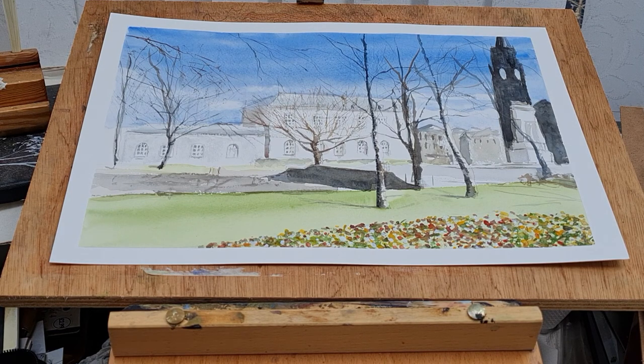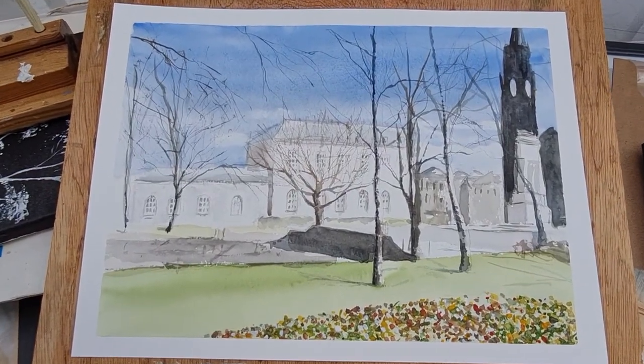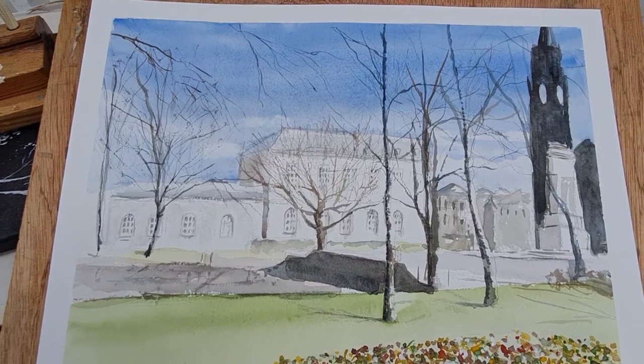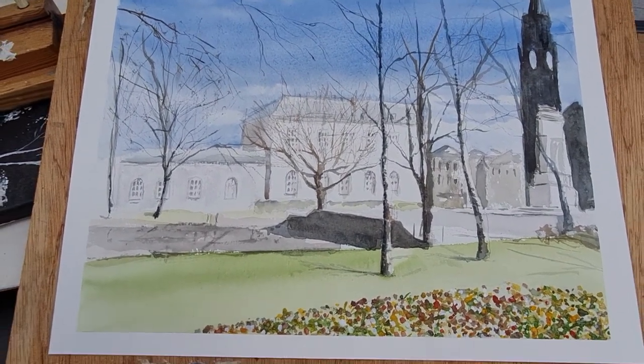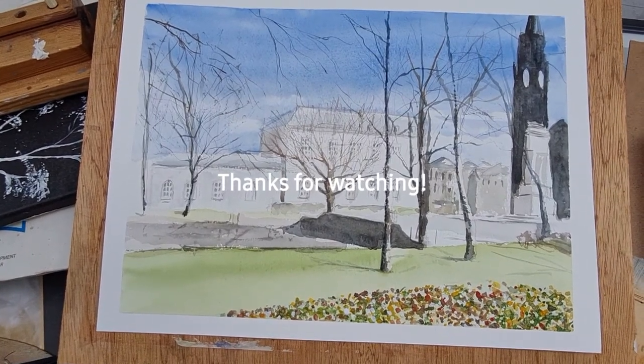There we have it - that's the finished painting. Hope you like it. Thanks for watching. If you're new to this channel please do subscribe, give us a thumbs up, and leave a comment. Thanks for watching and I'll see you again in the next video. Take care, bye.